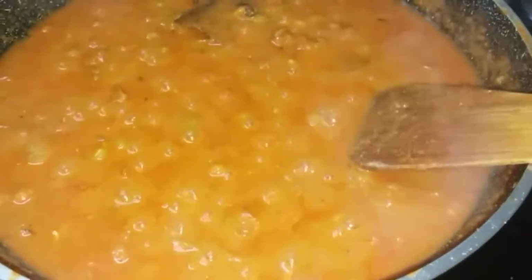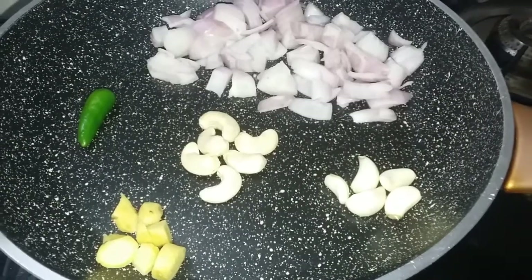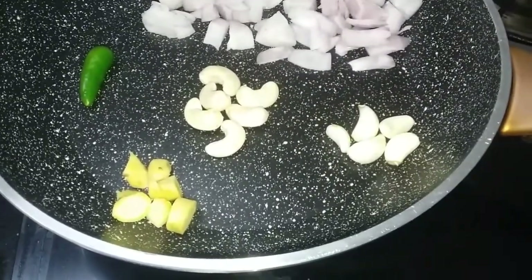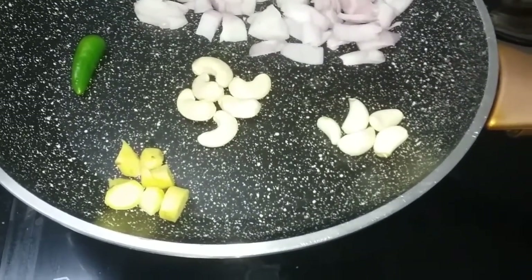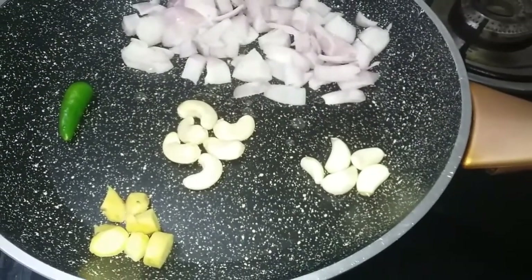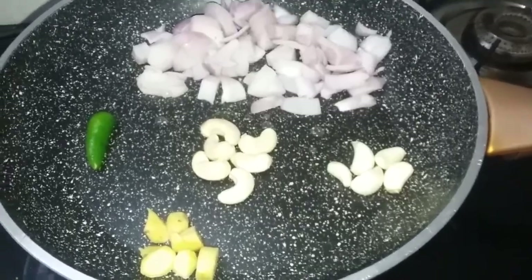I will show you how to do this. When I am getting green beans, I am using a cooker. Now we will add some gravy to this.